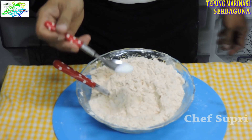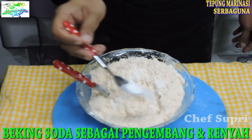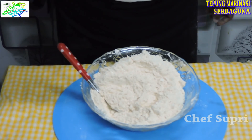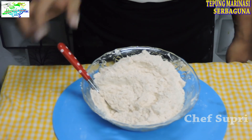Setelah itu kita berikan soda kue atau baking soda, setengah sendok teh. Bila sudah merata, mix seasoning basah ini siap kita pergunakan.